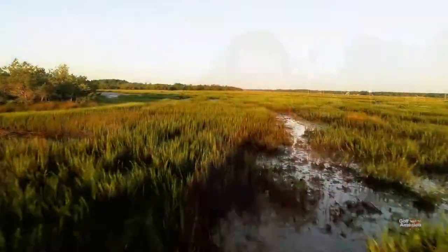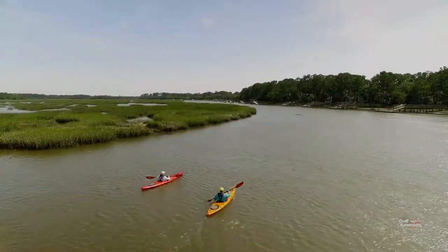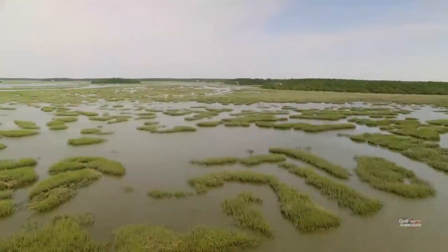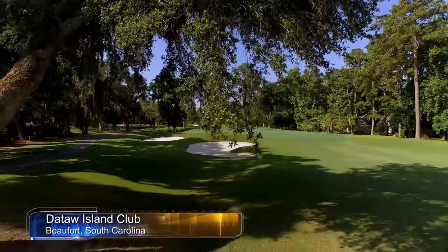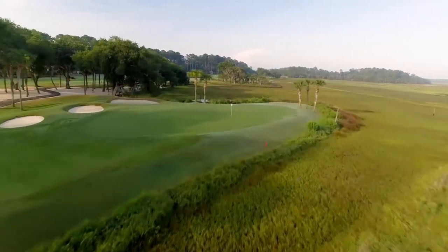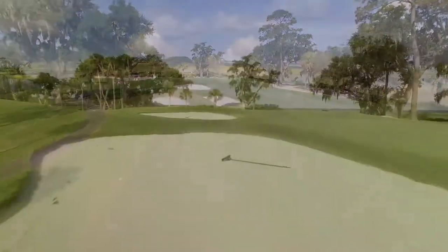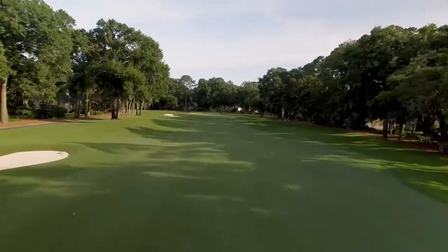The Cotton Dyke Course was designed by legendary golf course architect Tom Fazio. It opened back in the mid-80s, and in 2011 underwent a significant renovation. Located a mere six miles from Beaufort, South Carolina, it is a private, gated island that is nothing less than a slice of heaven — where centuries-old live oaks draped with Spanish moss captivate the senses, and the ebb and flow of tidal marshes provide the perfect backdrop. The Cotton Dyke Course has once again become one of the finest golf courses in the Low Country.